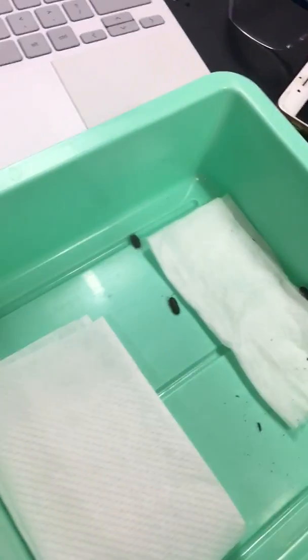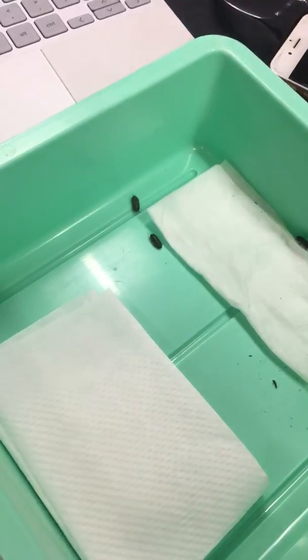As you can see, it is going towards the wet paper towel. Try it again.